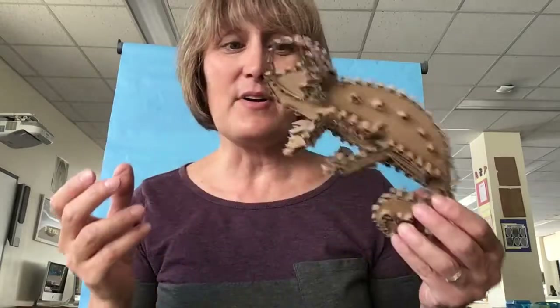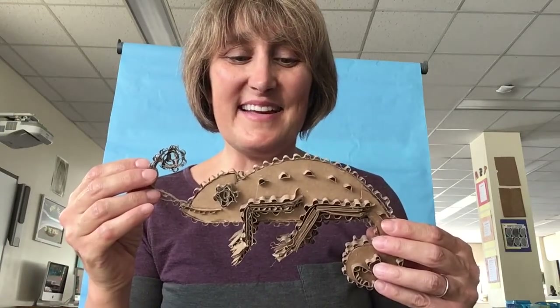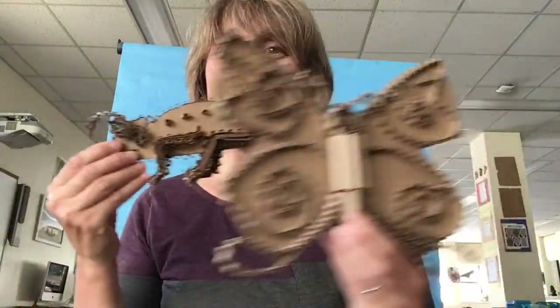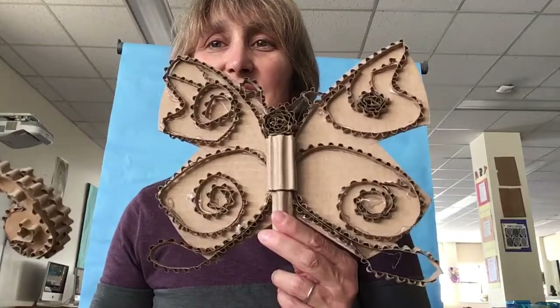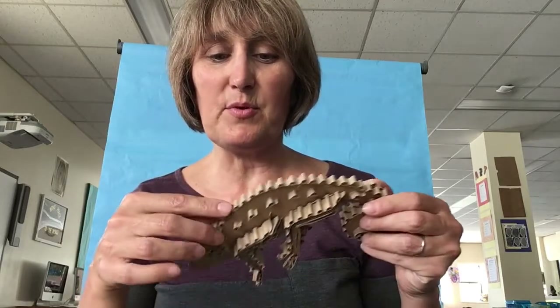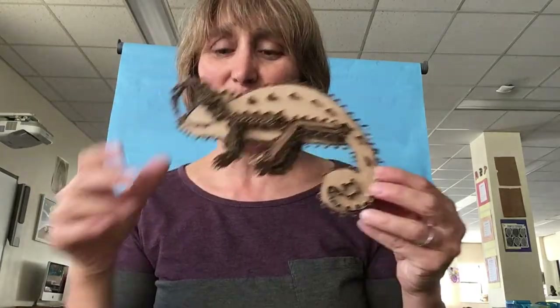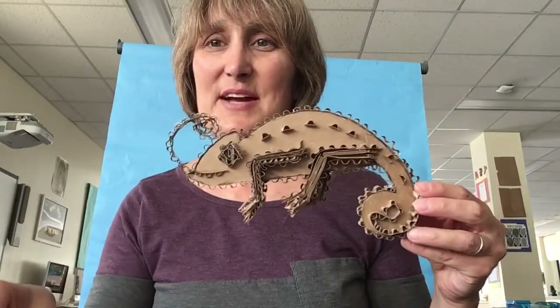With recycled materials — honestly, all you'll need is cardboard. I use glue guns because I am impatient, but tacky glue works great. Have your students cut out a shape, put some decoration on it with thinner strips of cardboard. You can pull them apart so you only get the corrugated part. You can add little additions onto it and create your own unique creations based upon whatever their imagination may be.